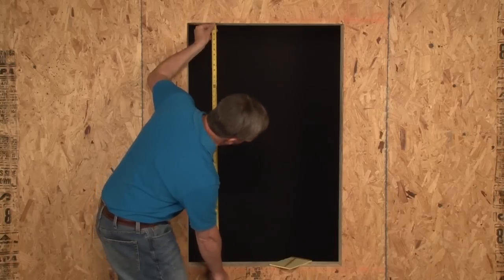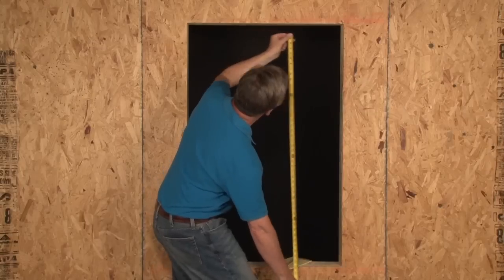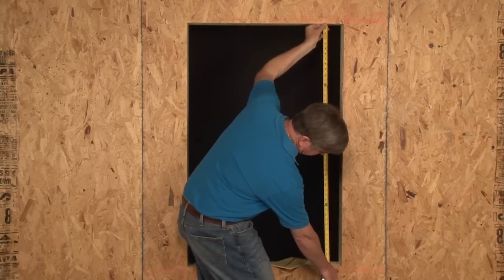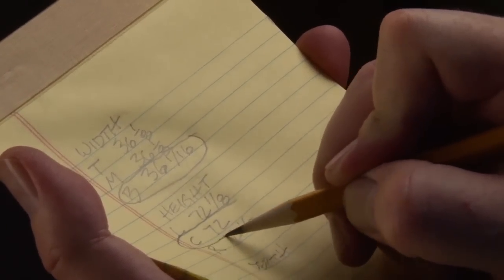Next, measure the height of the opening. Again, we'll need three measurements: one at the far left, one in the center, and one at the far right. Circle the smallest measurement — this is your height size.